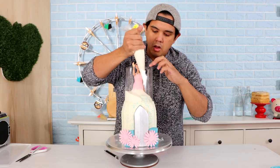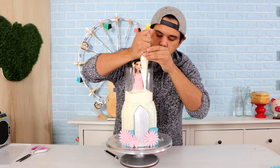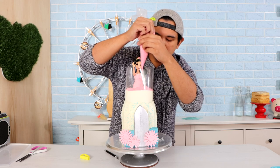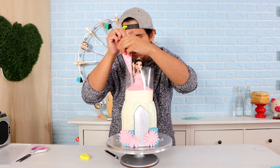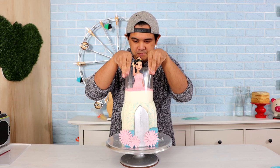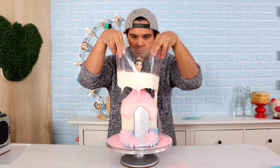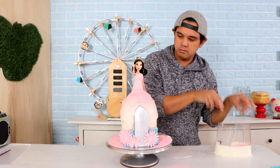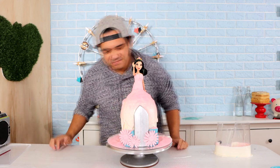And my last doll cake — Mulan. I couldn't find my Jasmine doll, that's why she's not here. My friend was like, why did you put a tombstone at the front? It's the end of her sword, okay? Pull it slowly. And that was good — no icing on the sword, nothing. You did a good job.